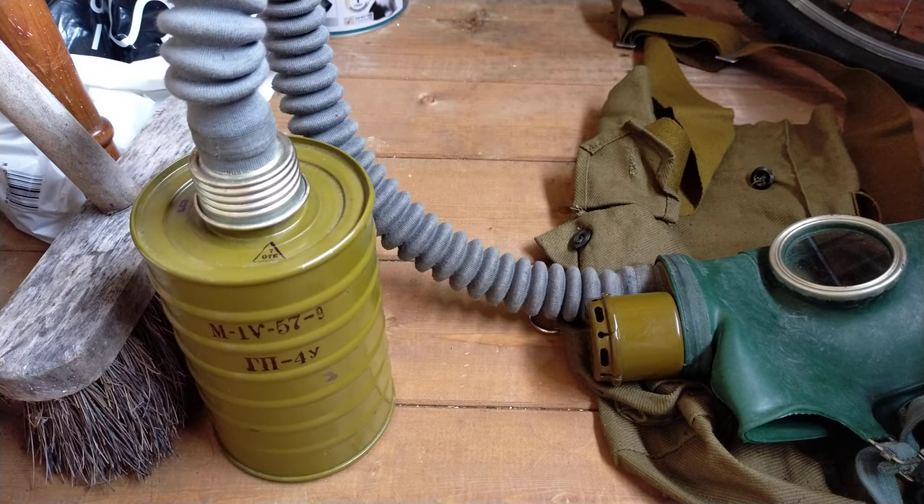To repeat: yes, this filter contains asbestos. It's Russian, 1957 — it's going to contain dodgy stuff. And even if it didn't, you don't want to breathe through old filters because even breaking-down charcoal can do very dangerous things to your lungs.